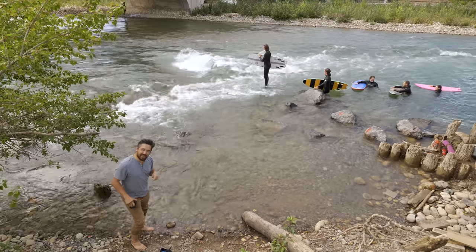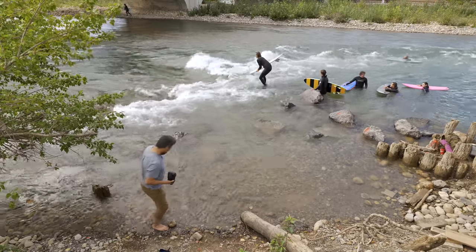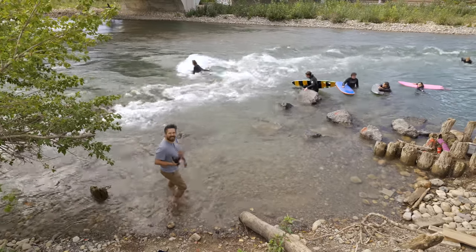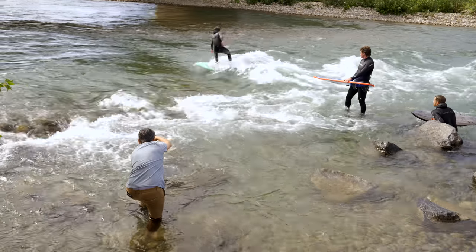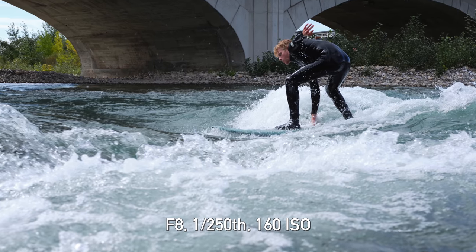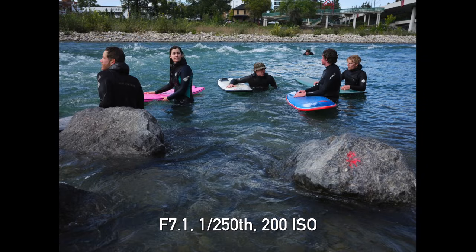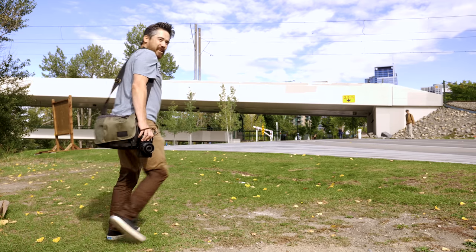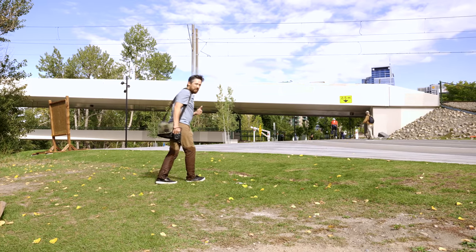I'm going to get in there because this lens is totally weather sealed — like completely, they advertise it all over the place. Oh yeah, the camera's not — is that okay? Jordan, everybody's looking at me wondering why my legs are wet, but I guess as long as it's not from here down I'm okay, right.